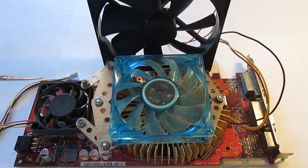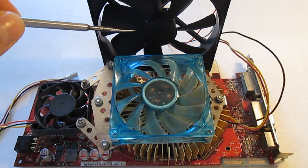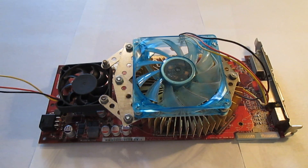So I'll be replacing these two fans with this single 120mm fan. First I'll start by disassembling the cooler. It is held in place by two screws on each side.